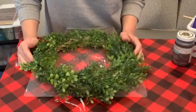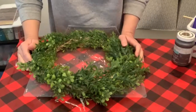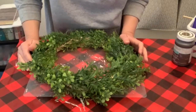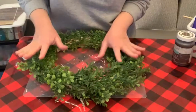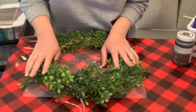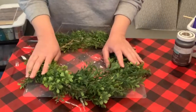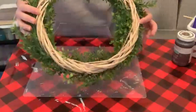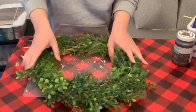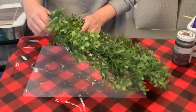Hey guys, welcome back to another video. I've been sick and I'm still working on getting my voice back, but I would like a wreath for my front door. I kind of gave up hope on that because I didn't want to go out and buy anything, but then I was doing some organizing and I found this wreath that I used previously, so I'm just gonna pull everything out.